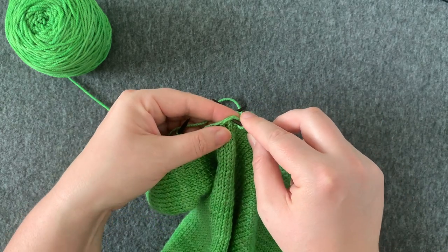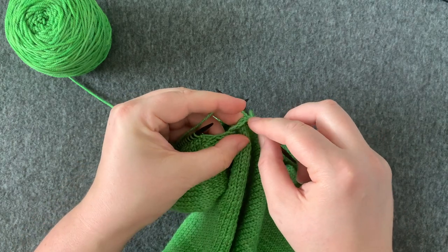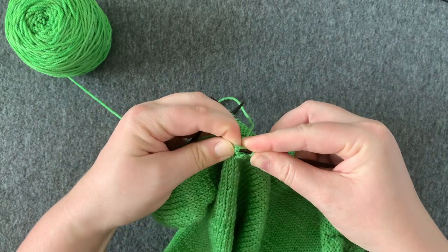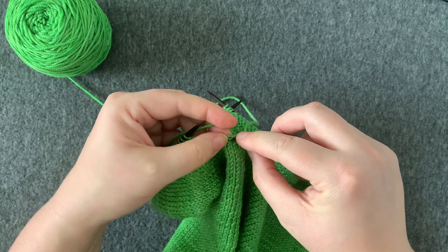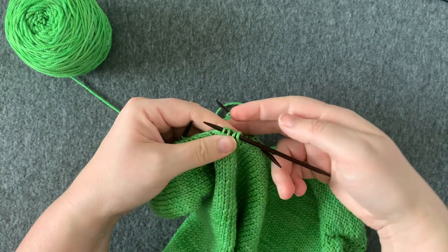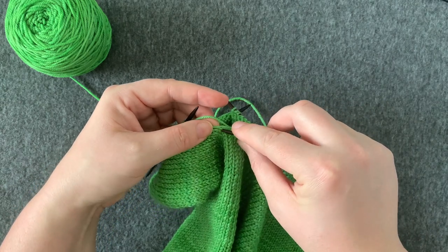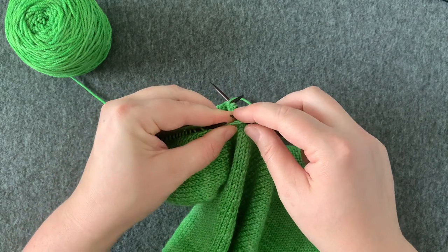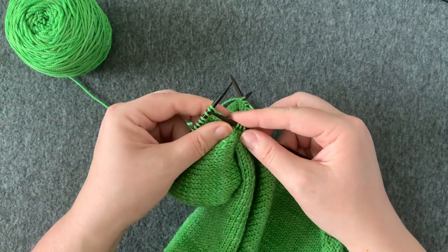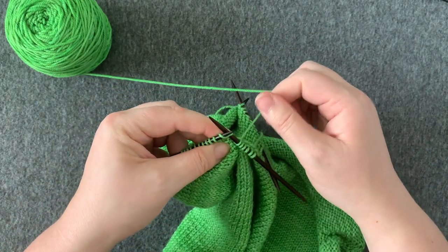Now I'm going to pick up at least three more stitches — I'll try not to split the stitch. So now I've got my four stitches, and I'm going to pick up one extra stitch from the body of the cardigan. That's going to make it so there's less of a gap later.